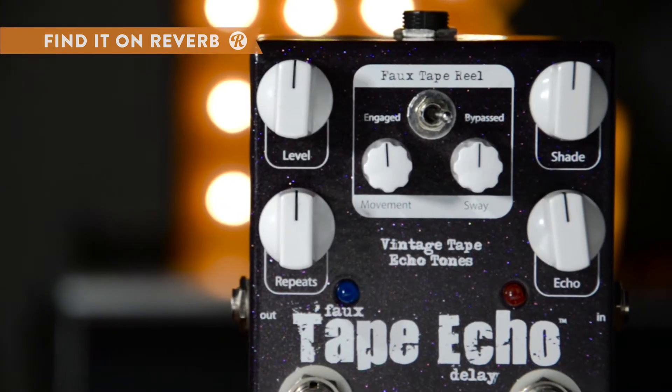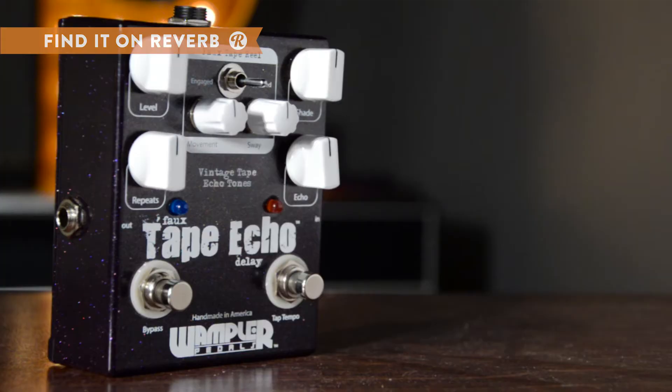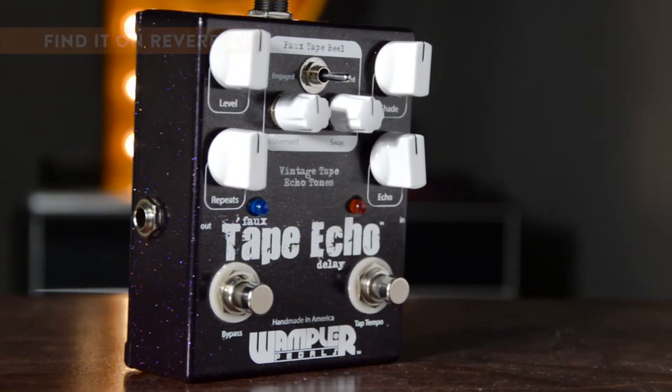The Faux Tape Reel section sports sway and movement controls for an effect that responds like a vintage unit to your playing, and can be completely bypassed if a straight delay effect is desired.